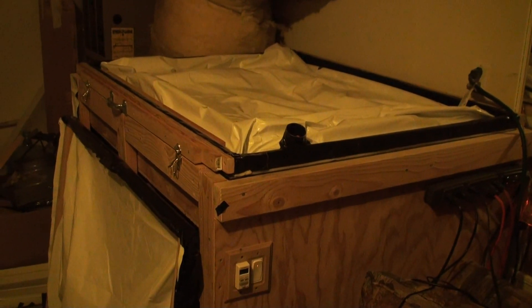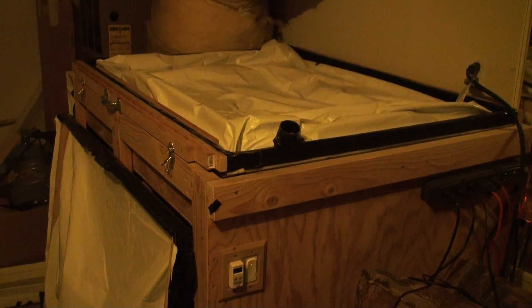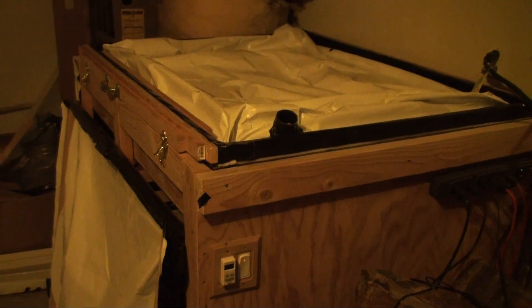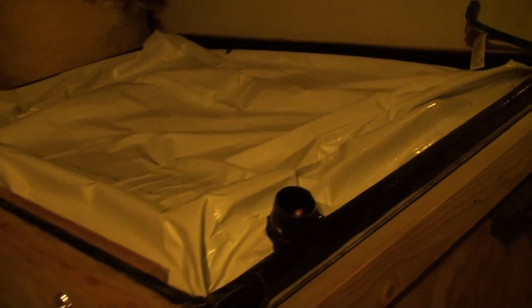This is my vacuum top exposure unit that I built. I've been working on it the past couple weeks and I'm just going to show you guys how it works real quick and then I'll show you some of the features I've added to it.